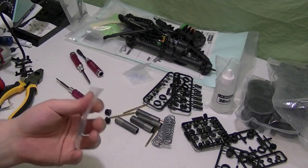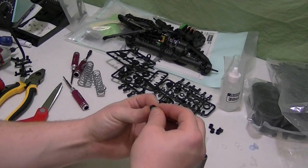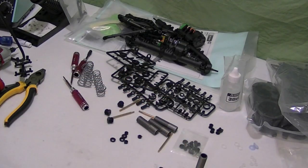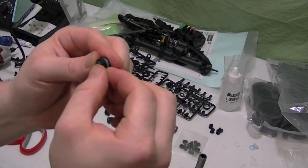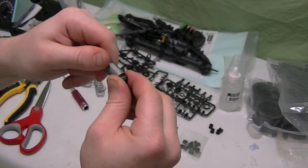And now we've got the shocks — the aluminum bodies, very nice. So here we're going to build the first cassette. We're going to put in a washer, a spacer, and an o-ring. A little plastic cap over it. And that's what's going to screw into the bottom of the shock.